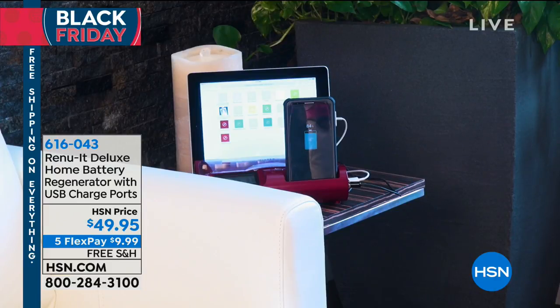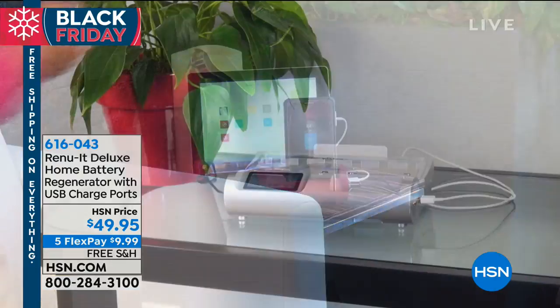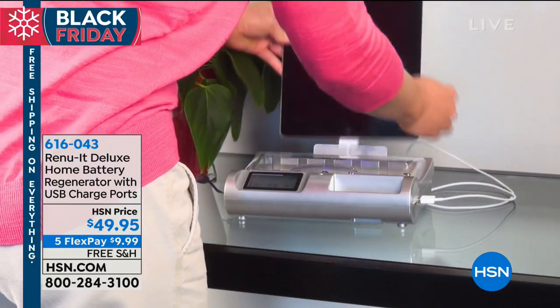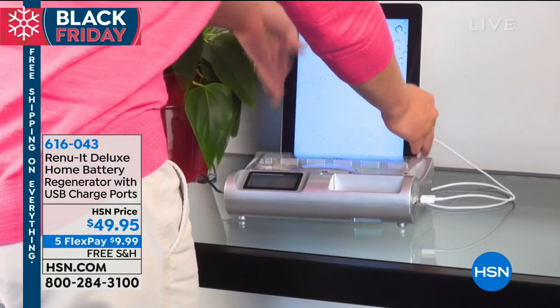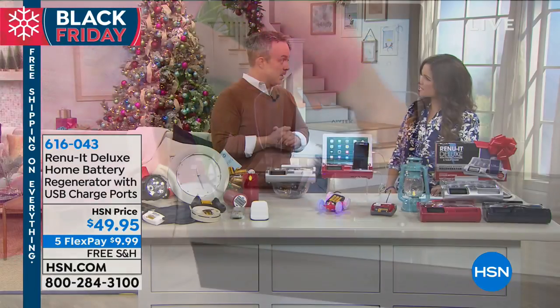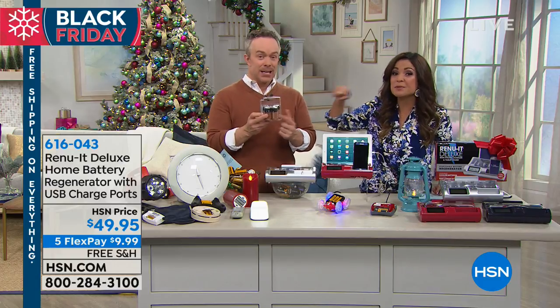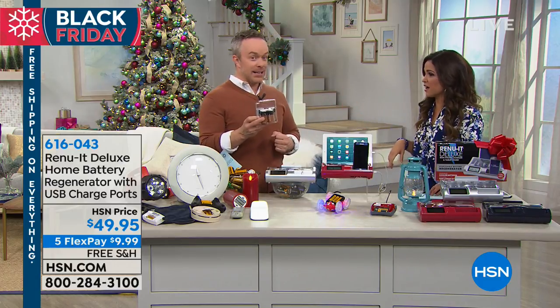There are three colors — red, silver, and black. Everything has a life. How many times would you say we can recharge our batteries? We say dozens of times. If you can get dozens of charges out of this one pack, this would pay for itself by the time you've charged it a couple of times.